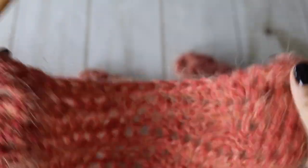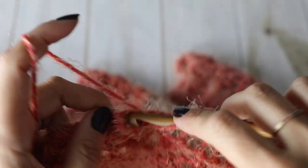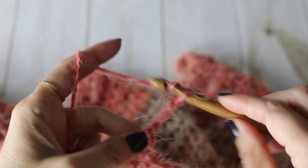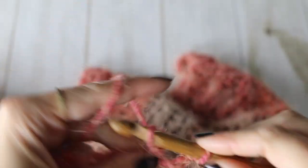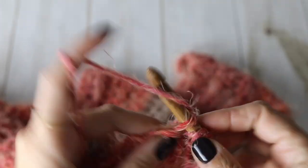Time to make the border for the front panel. For row 75, chain three, turn your work around, and make one double crochet all along. For your 76th row, chain three, turn your work around, and again make a row of double crochet. At the end of your 76th row you will fasten off. You are done with one of your front panels.